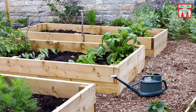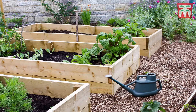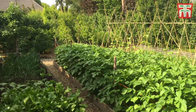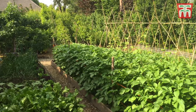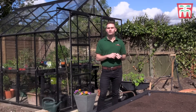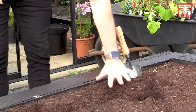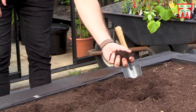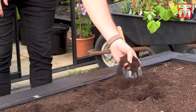Growing vegetables in a raised bed has many advantages. Not only do they look great — even if your garden soil isn't perfect, it allows you to still be able to grow tasty veg. They take up very little space and you can even construct them on the patio. The soil in raised beds actually warms up a lot quicker, so it means you can get a head start with those crops in the spring.